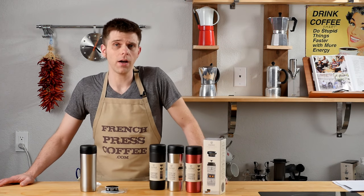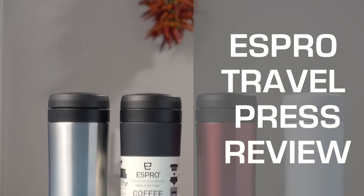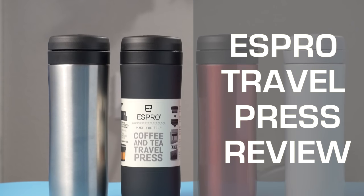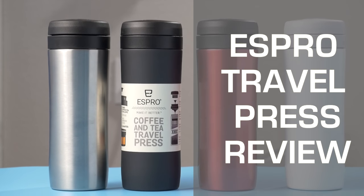Do you want the great flavor of French press coffee and tea with the ease of an on-the-go portable mug? If so, you're going to want to check out today's pro review of the Espro Travel Press.